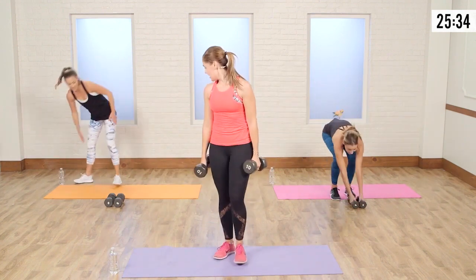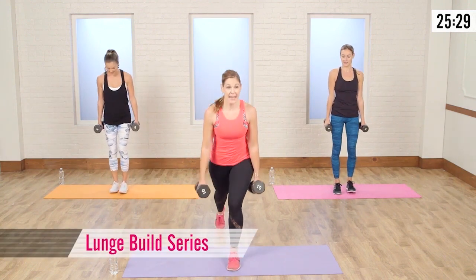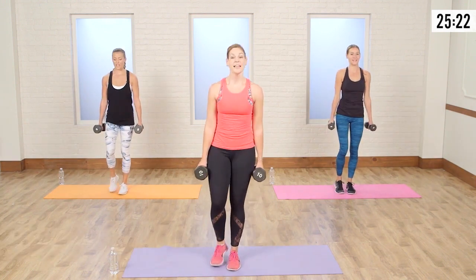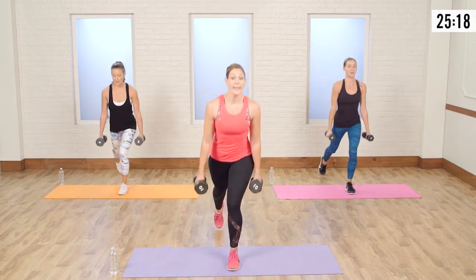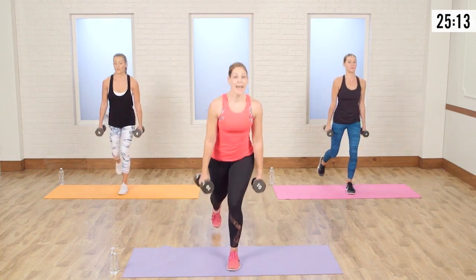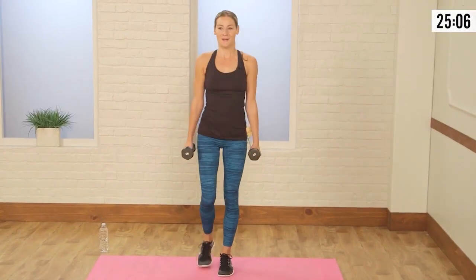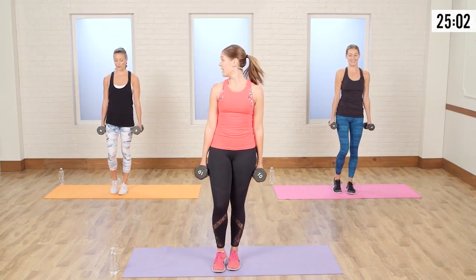Grab those weights. We're going to start with a lunge build series. We're going to take it back into a reverse lunge nice and slow. Come up and tap. And let your heart rate recover now — big inhales through the nose, exhales through the mouth. You want to exhale on the hardest part of the movement, so when you're coming up.